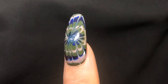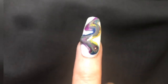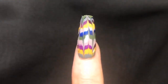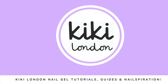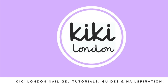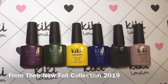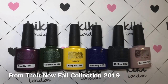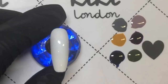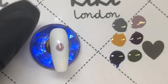Hey, it's your Jelly Mama, and today I'm working with the fabulous KiKi London to show you not one but four drag marble effects that you can create using gel polish. I'm going to be using all of the polishes from their new full collection, which is displayed here. There is a link in the description box if you want to go and purchase these.